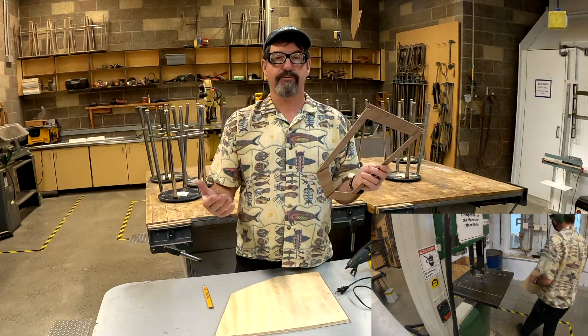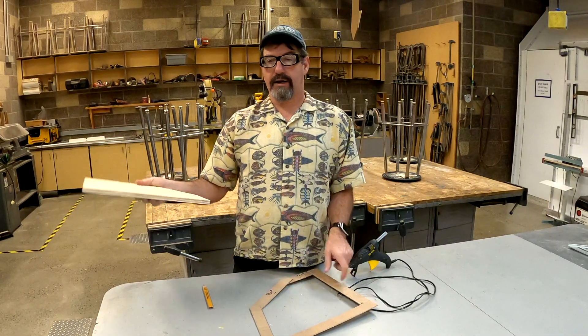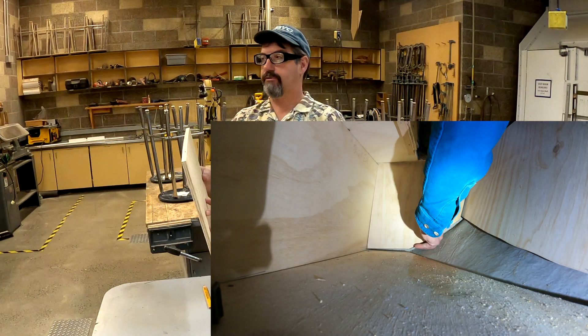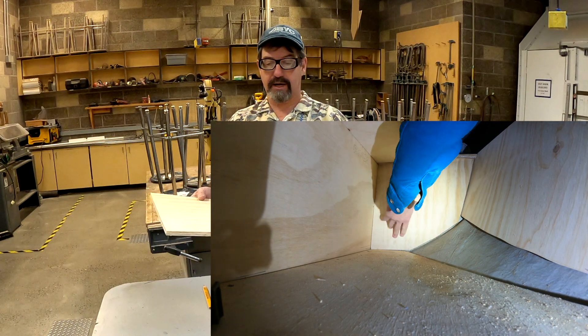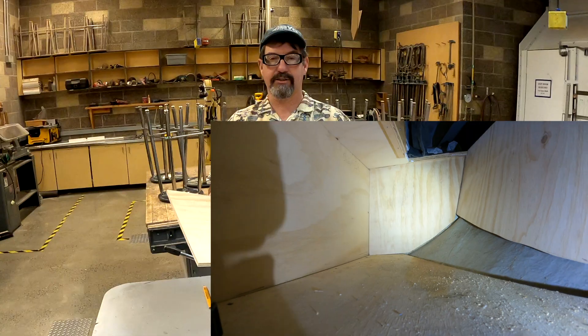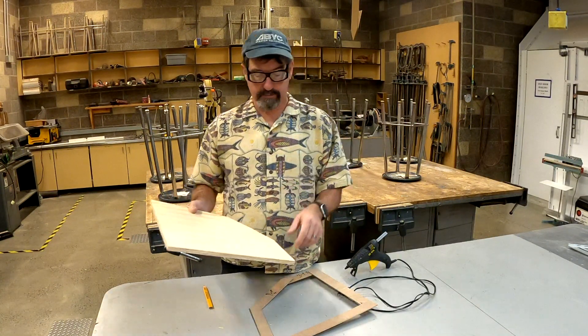And just like that, in just a few minutes, I've got this custom piece of plywood cover. And look at that — down on the boat, it fits perfectly. Very small time commitment, done right, done professionally — that's what our technicians at Skagit Valley College need to do. Thanks for watching.